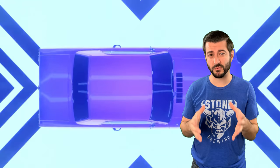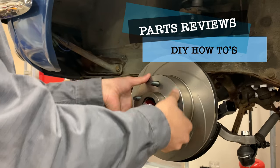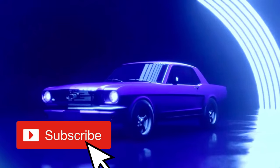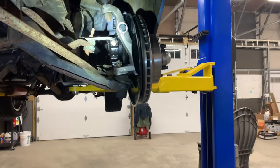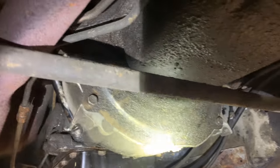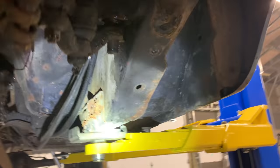This time on Low Boost we finish up the brake upgrade on our Thrift Horse Mustang. When you swap these over, the six-cylinder steering rack will hit the oil pan when we put the 351 in, so we are going to have to swap it out for the eight-cylinder one.